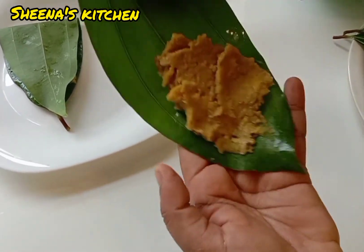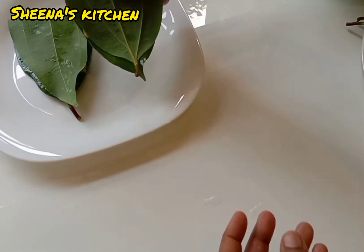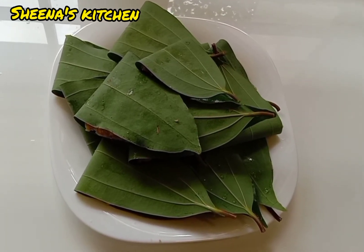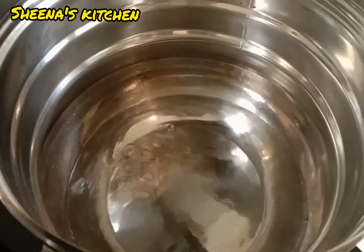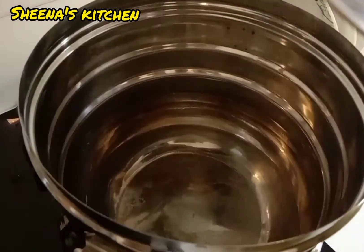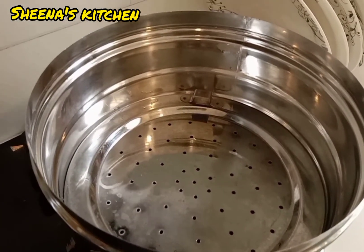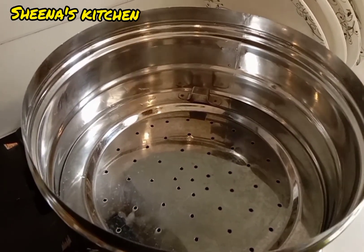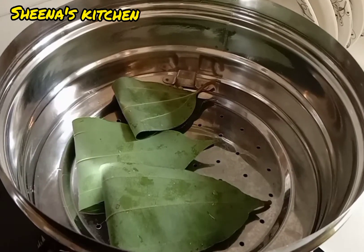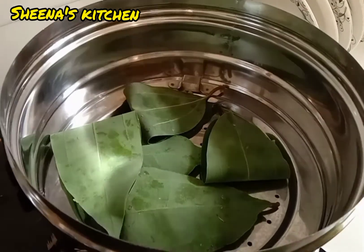If you like this channel, subscribe to our channel. We'll have to make a simple plate for this. In the end we'll make a thick plate. I am going to put two pieces of the cake and put it in 14 pieces.